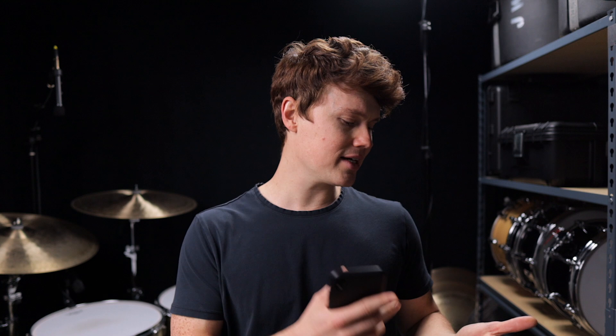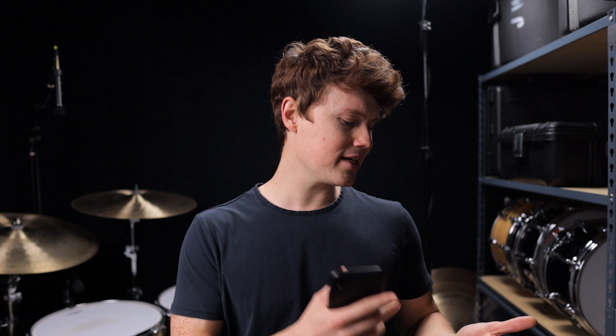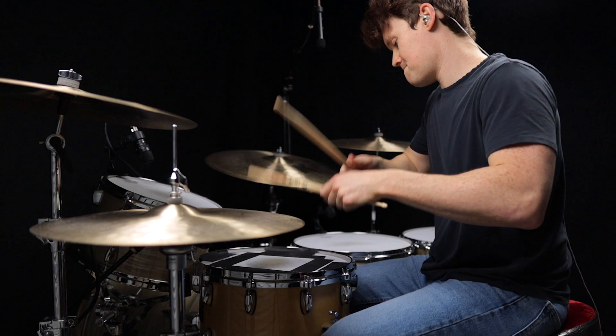I'll have all the loops from today's video linked down below if you want to practice along at home. Be sure to like, subscribe, and hit that notification bell. I'll see you next time — take it easy, bye bye.